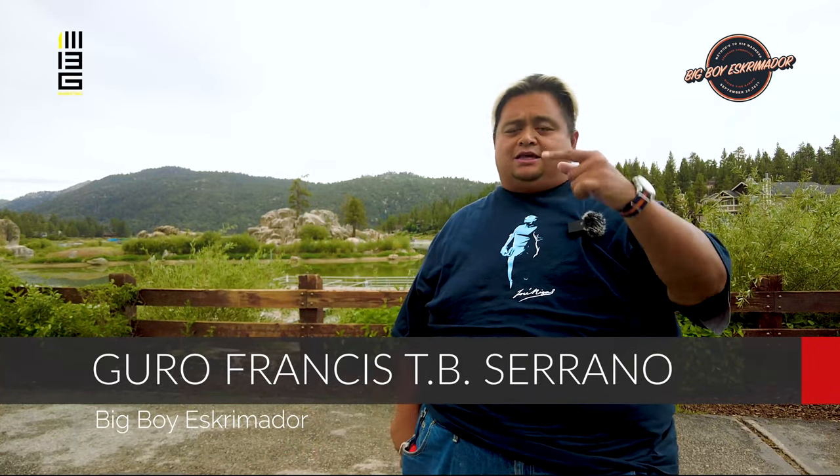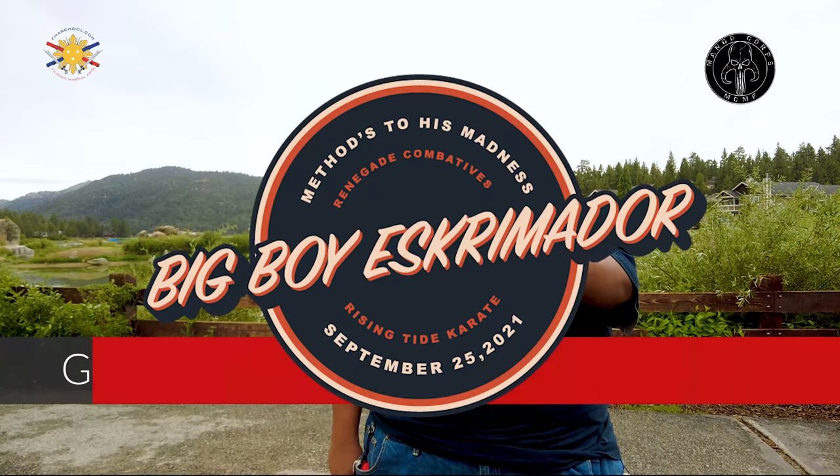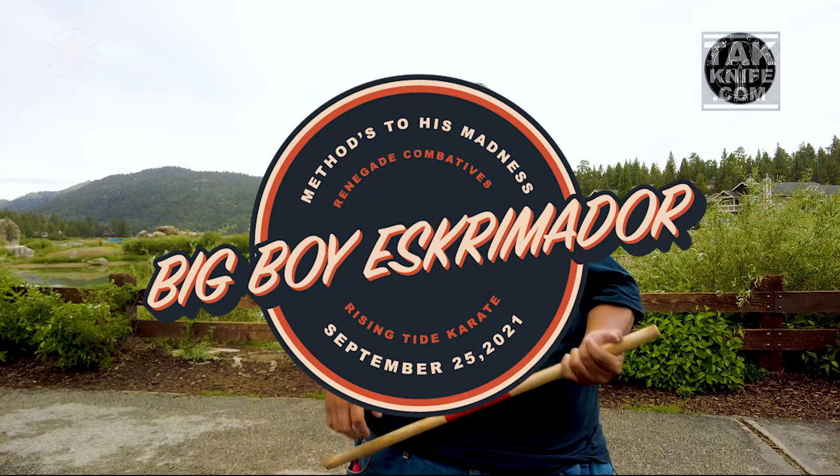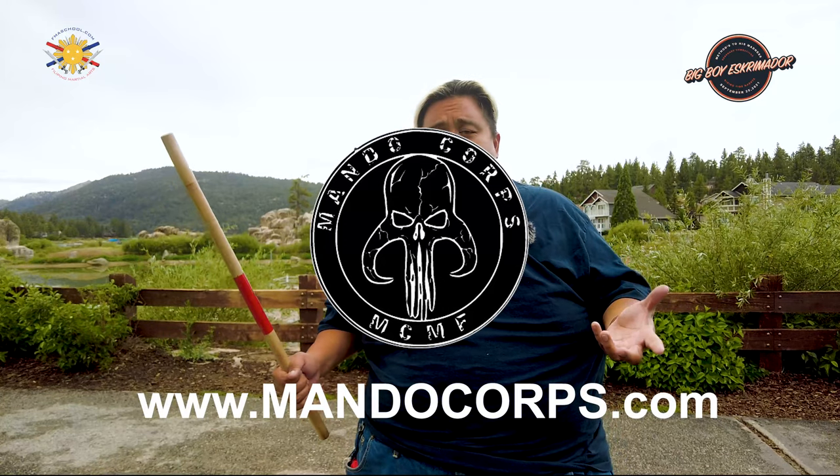Hi everybody, this is Guru Francis, Big Boy Esquimador, ready to see everybody in the upcoming Big Boy's Method to His Madness Seminar coming September 25th. First of all, I want to say thank you to our two sponsors — MandoCore, they are the ones that make our lightsabers. To me, the most durable, just the best lightsabers out there.